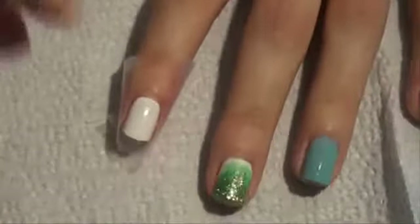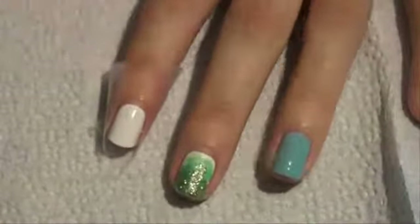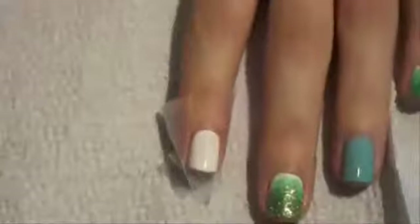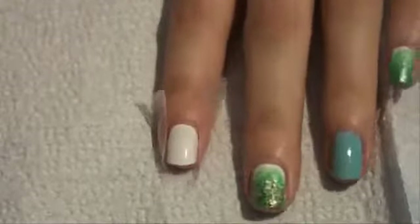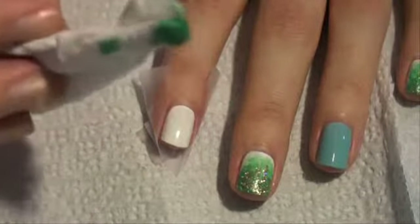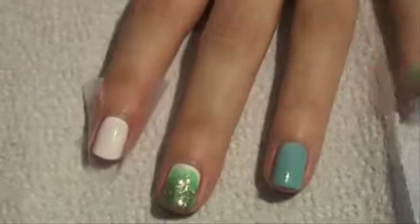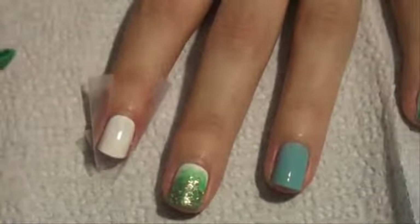I've done all my nails besides the rainbow nail and my one last pointer finger. I like to put tape on both sides of my finger so I don't get anything on my skin. I'm using a piece of paper towel rolled into a little chunk — you can also use a makeup sponge for this part if you have an extra one laying around.